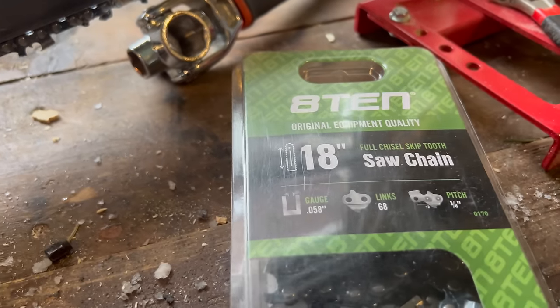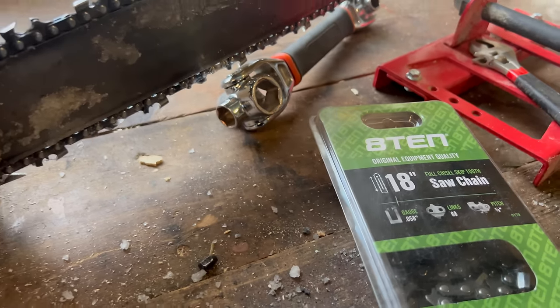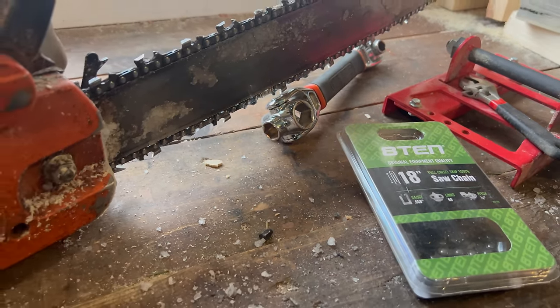Obviously we learned a lot of lessons on the first one, but the biggest difference is the knowledge we have — and also we bought the skip tooth chain. We're really hoping that's going to help this process go smoother. The mill will be on right, we'll have the right chain. We're still in the polar vortex, but enough chatting — let's get to cutting.